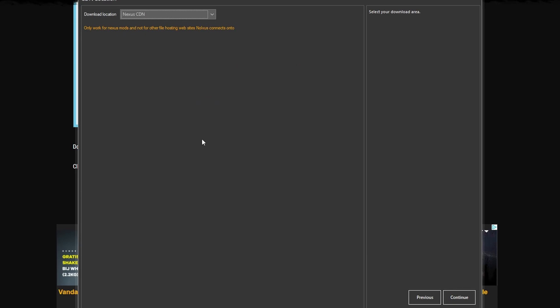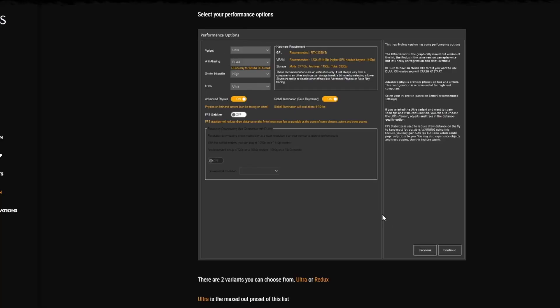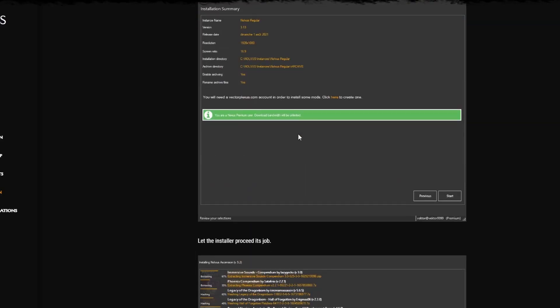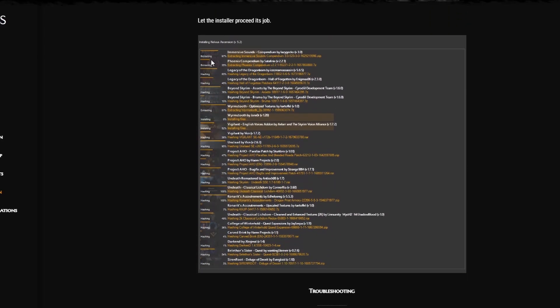Choose your download location — this one's fine. Then there's a little overview, and the only thing left is to press Start. Once you hit Start, all of this will be set in motion — it will start downloading a bunch of mods. It's kind of crazy but don't worry about it.